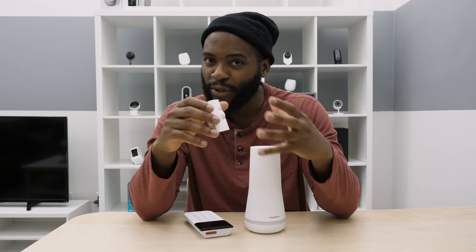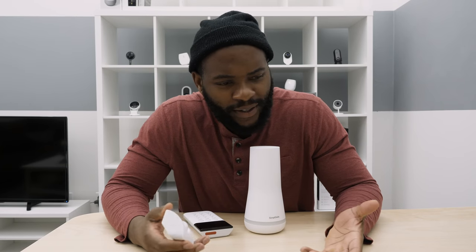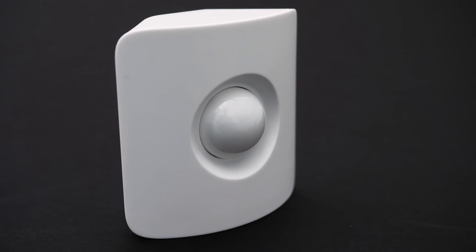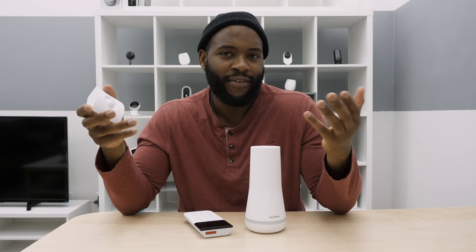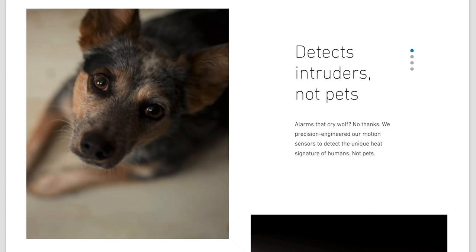The motion detector is very easy to set up. It only gets a 90-degree field of vision, so you definitely want to put it in a corner to see as much of the room as possible. When you're home, you can set it so it won't detect motion. For pets, it won't pick up anything over 50 pounds, and it can also capture the unique heat signature of humans. It's a pretty great innovation — you shouldn't have to worry about your motion detector going off just because you have a hyperactive dog or an active cat.